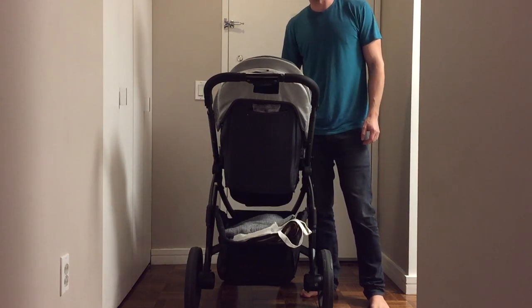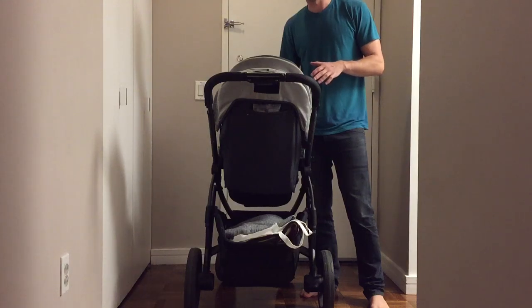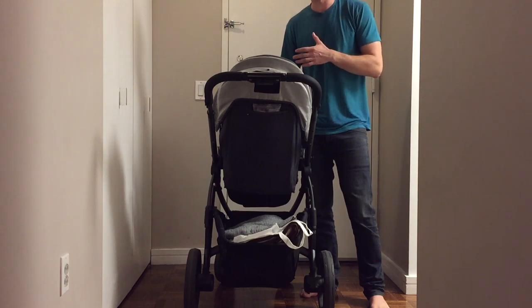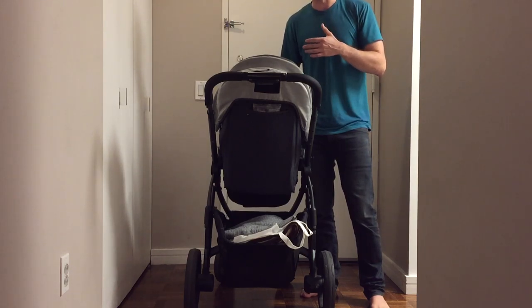I see a lot of people struggling with this, so I'm going to show you how to fold and unfold a Baby Vista. Just for reference, this is the 2012 model. It was just recently replaced with the 2015 model. It doesn't really matter, but anything sold after 2015 will be a little bit different.